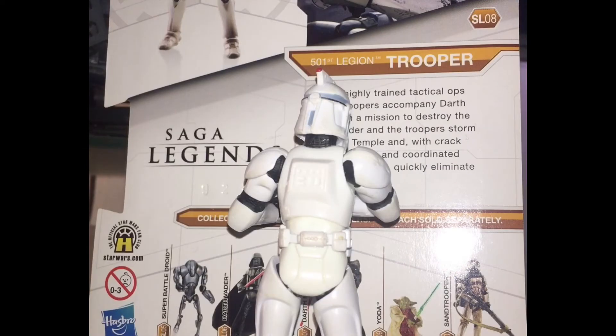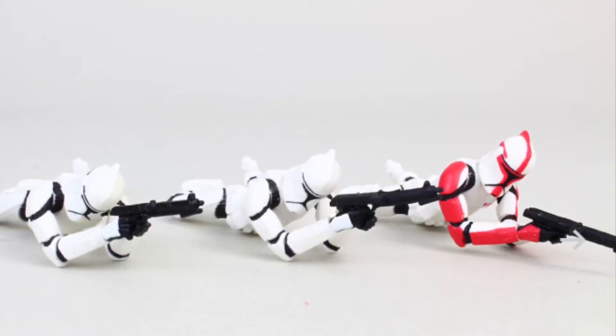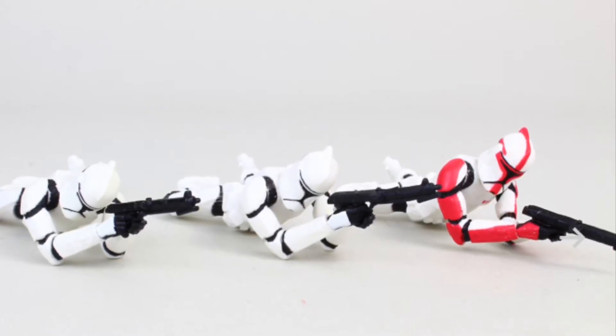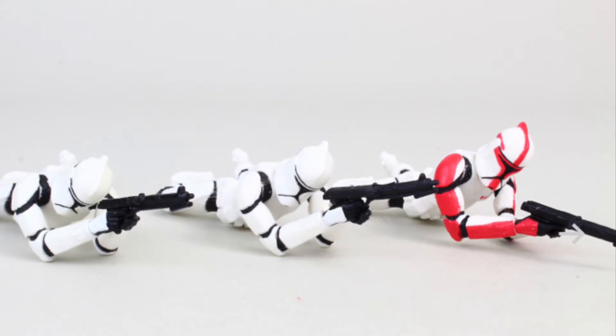Here is the standard Phase 1 Clone Trooper from the back. So now I'm going to cover every single prior release and every single variation of standard Phase 1 Clone Troopers. Bear in mind not every single one of them uses the same 2003 Super Articulated mould, so not every one of them will be as articulated as the previously reviewed clone.